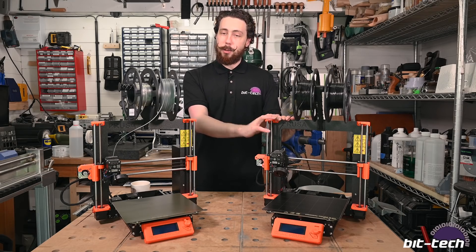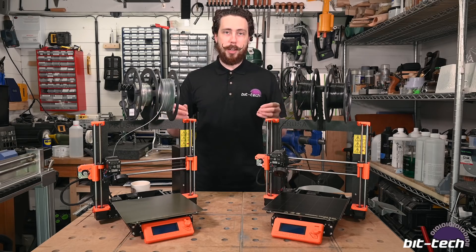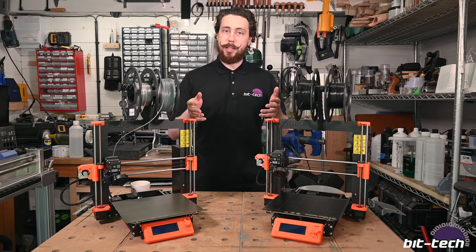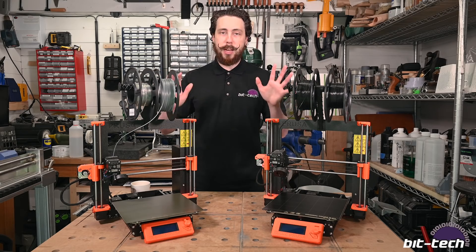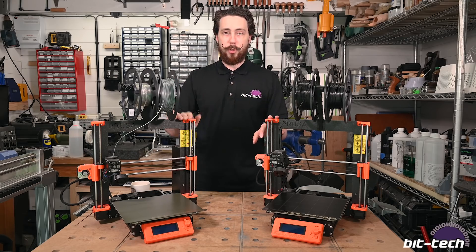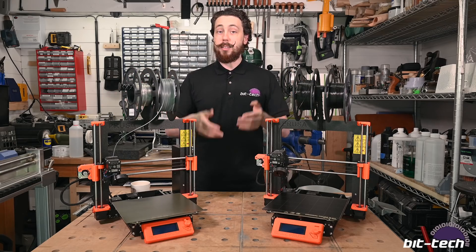I've used it so much that it made sense to get a second one, because that meant I could do simultaneous prints, have very large print volumes done in half the time, or use one setting on one type with different filaments. It's been a really good decision — I've been using them in all of my projects, as well as for quality of life improvements here in the workshop and in the home.